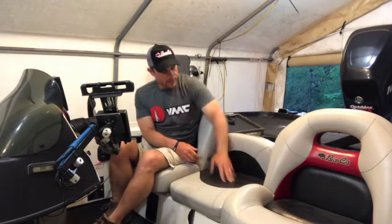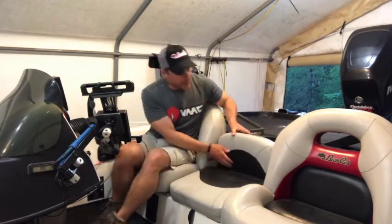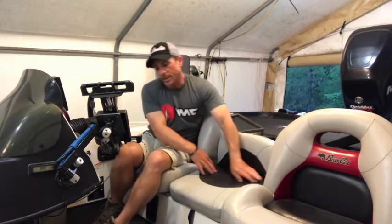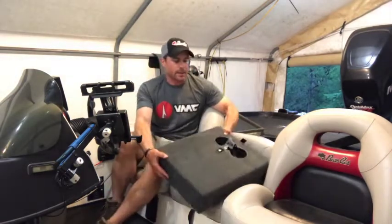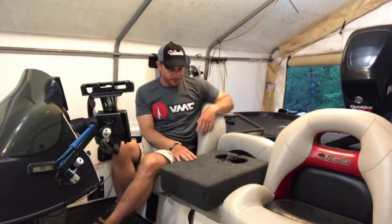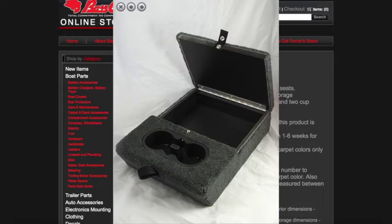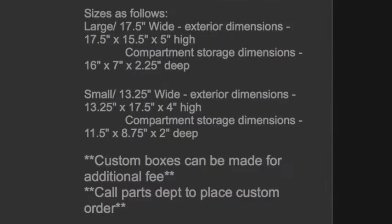What I want to do, because I don't really have a need for this third seat, is swap it out with the carpeted step box that Bass Cat has as an option. You can buy this direct on their website. They generally make and sell it in two different sizes, and obviously you get your carpet to match. If you go to the website, you can see them.